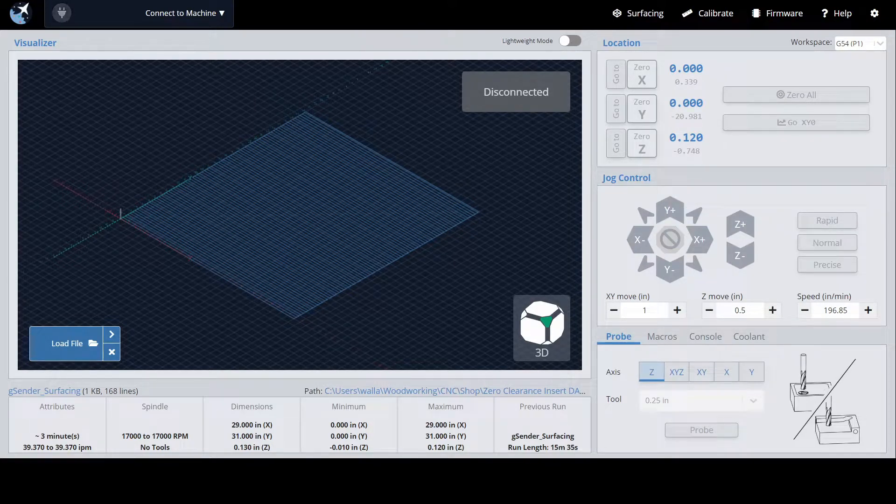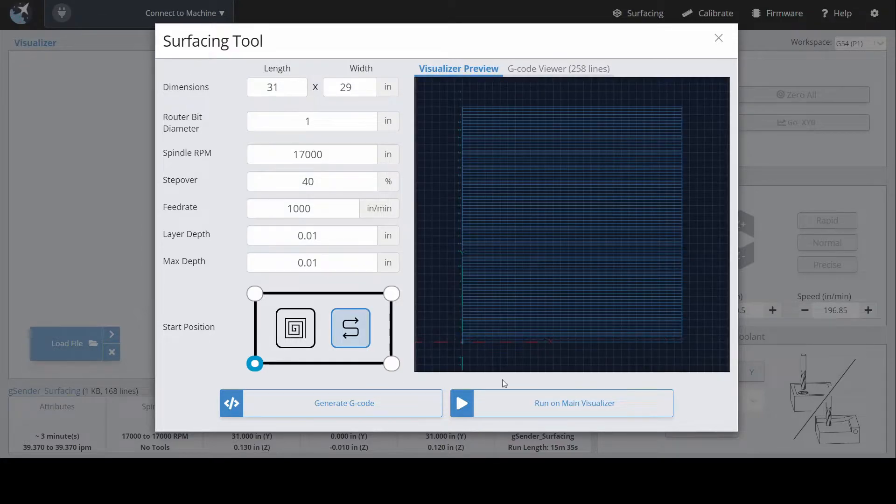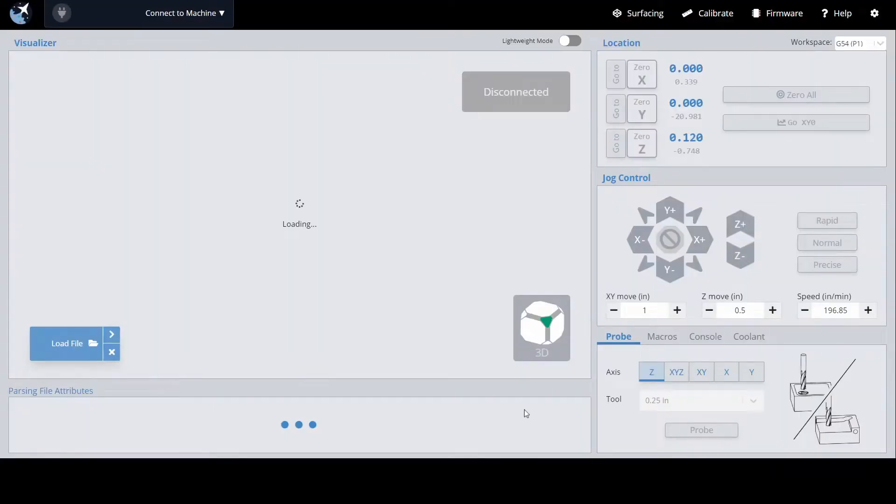I'm starting by surfacing my wasteboard using the G-Cinder surfacing tool. I'm doing a 29 by 31 inch area, the router bit is an inch in diameter, and I'm only going down one one-hundredth of an inch. That'll pretty much show what I need to show on the dust collection side.